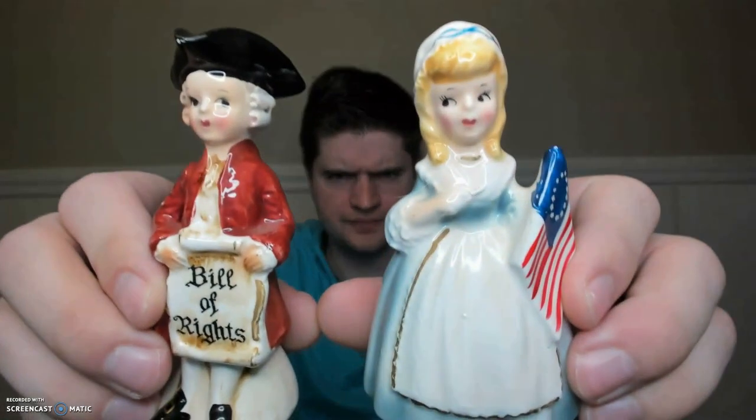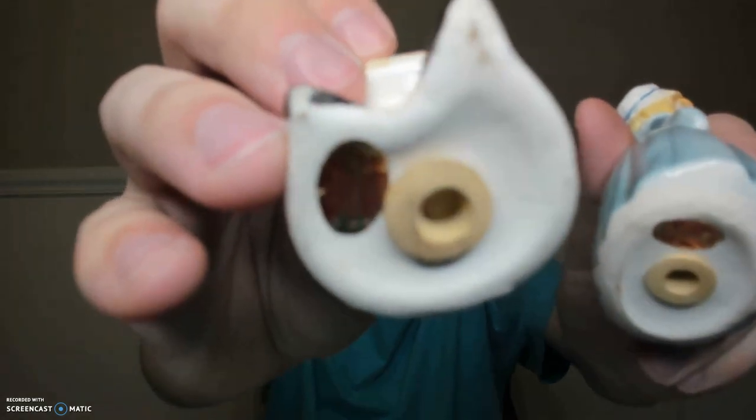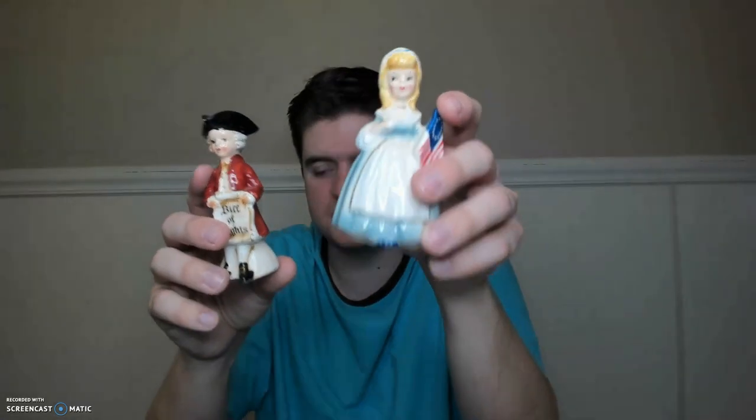Now these are made by Inesco — it's George Washington and Betsy Ross. They are marked Inesco on the bottom, probably from the 50s I would think. There is also a napkin holder that goes with these that I have sitting downstairs, and they also made a measuring spoon holder — plastic measuring spoons that go in a ceramic holder. I've seen that with the Betsy Ross set before.